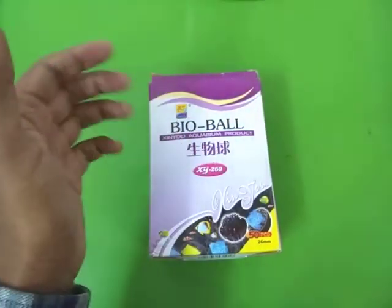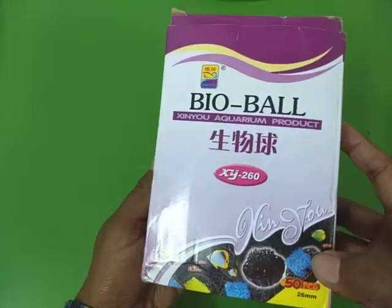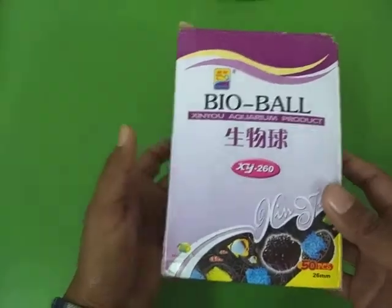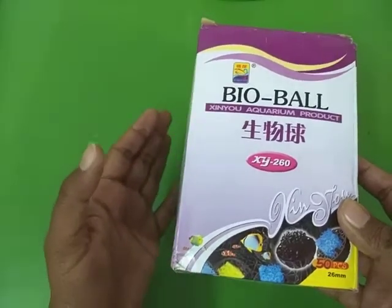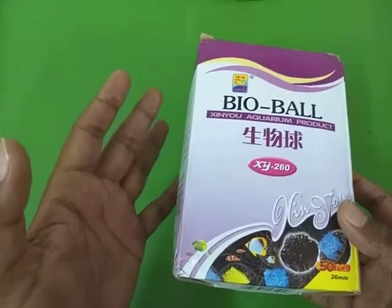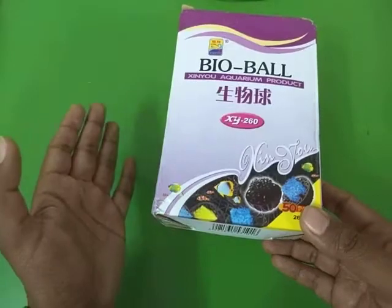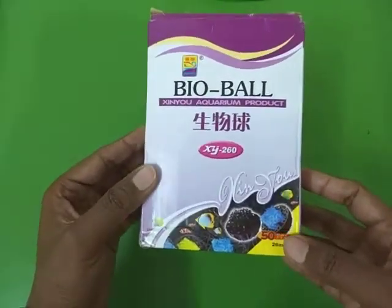Hello everyone and welcome to another video. In this video we are going to take a look at bioballs — what are they and how to use them. If you've seen my previous video, you will remember that I've made videos on aquarium products like internal filters, heaters, and air pumps. So today let's talk about bioballs, which is basically a type of filtration media.